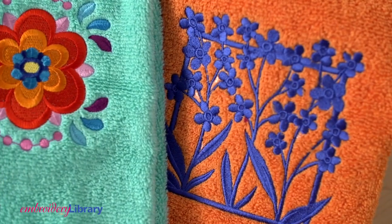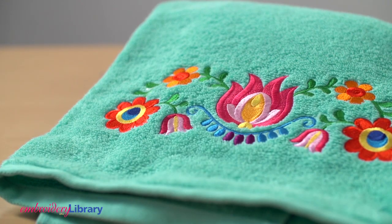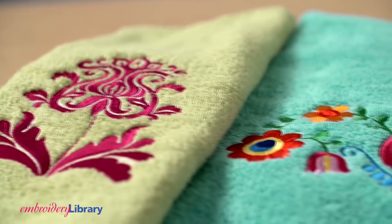When using this method, the hoop isn't holding the towel in place, so you may see shifting and gapping. It may not be as good as the results you'll get with hooping the towel, but it'll likely be good enough. Thanks for watching today and visit our website for more tips and tutorials.